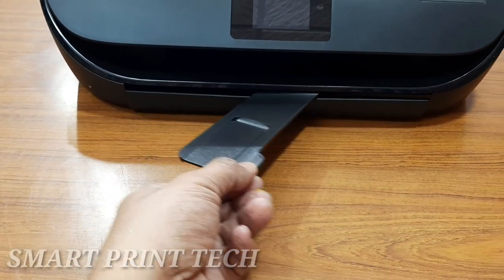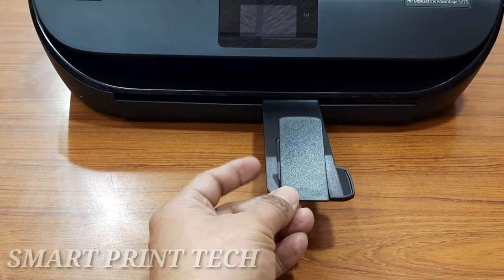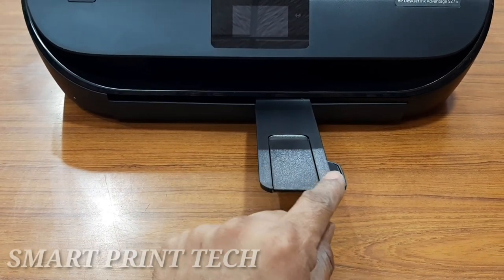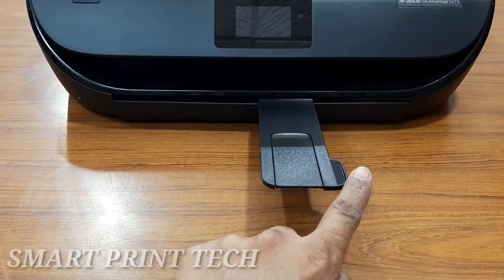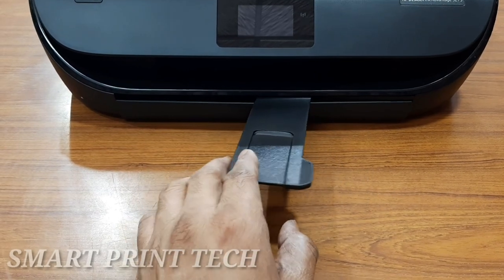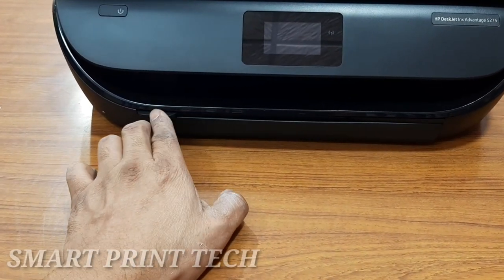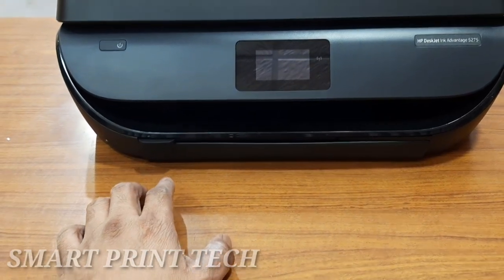This foldable tray is the output paper tray. It has a maximum capacity of 25 sheets. Just open and extend the tray — it will hold the paper after printing. It comes with a collapsible paper output tray, which makes the printer more portable.